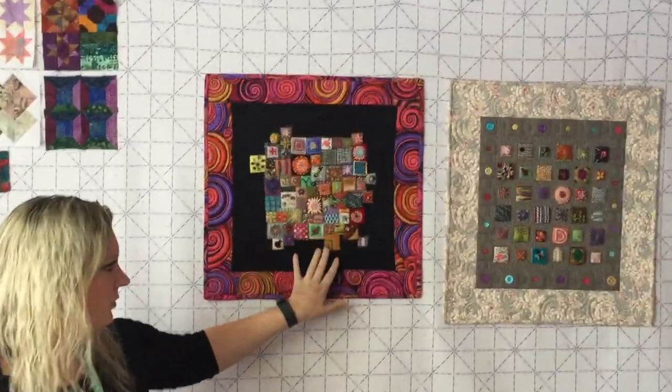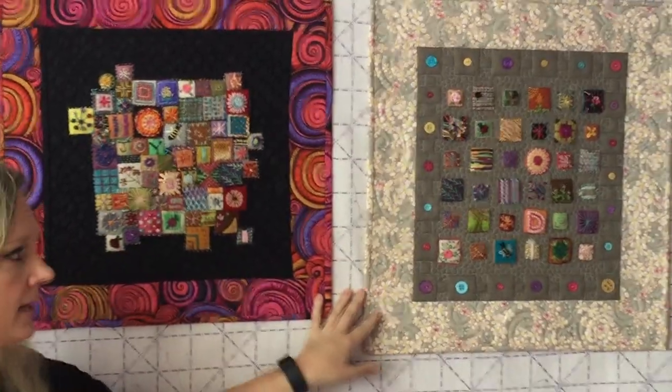So a wool penny is just a wool circle — that's just what they call it. Wool confetti is a wool square. These are two different wool confetti projects.